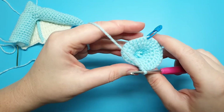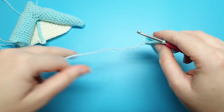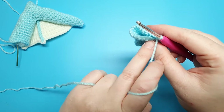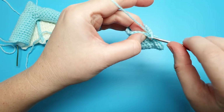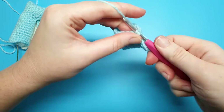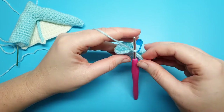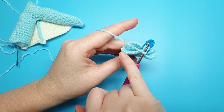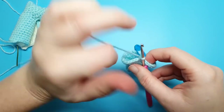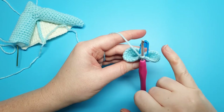Instead, you're going to fold your work in half. For round eleven we're going to work straight into the first single crochet, skipping 15 stitches. After you've worked back into our first single crochet and put your stitch marker in, that should leave us with 15 single crochet on one side and 15 free stitches on the other. For this portion of the wing we're just going to be working the active section and leave the free stitches.